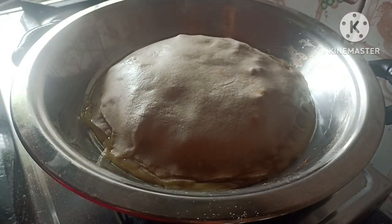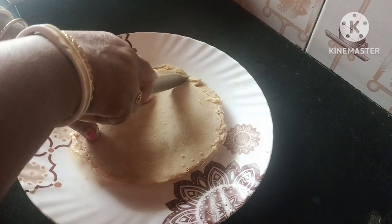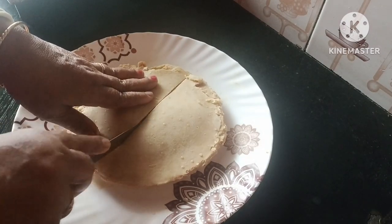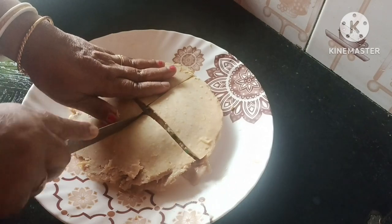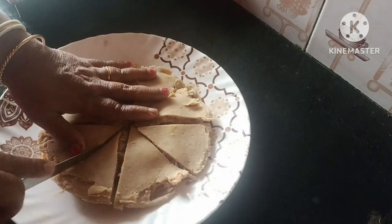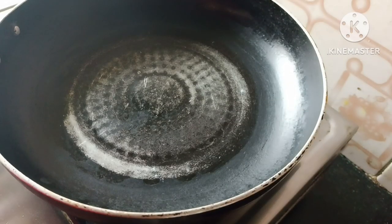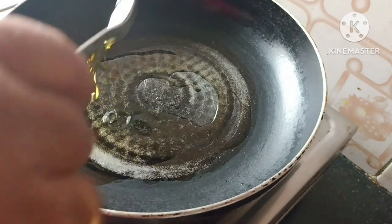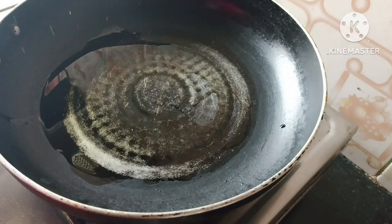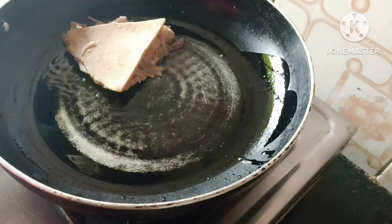Now I will put the rice in the pan for 9 minutes. This is going to be a good thing. I will put the rice in the plate and the pan. I will be in the water for 5 minutes. I will go to cold water and then be stuck on the water.